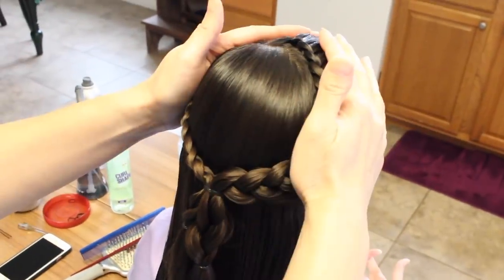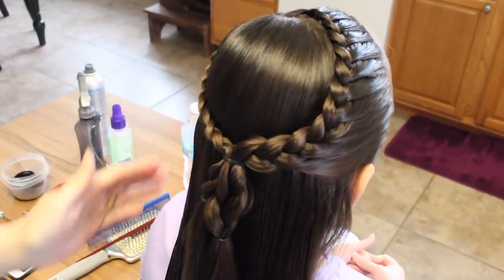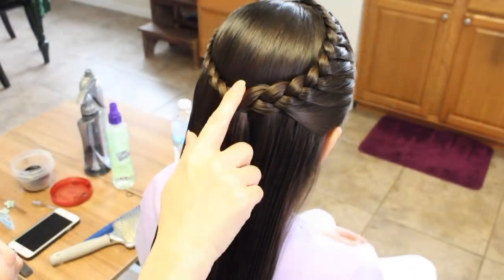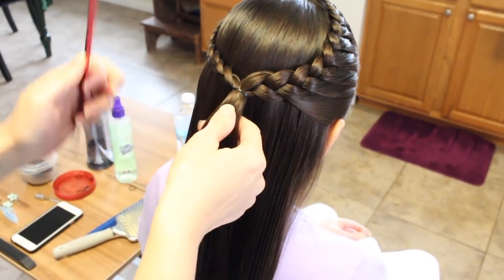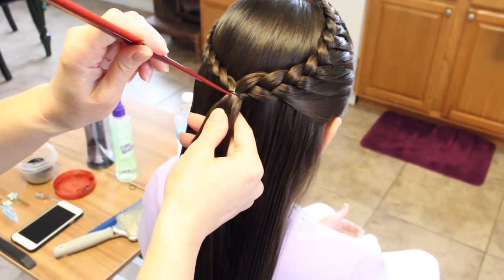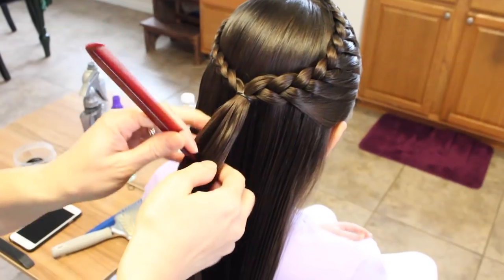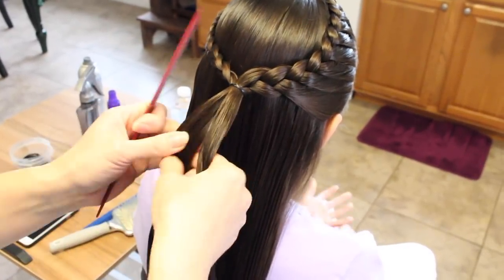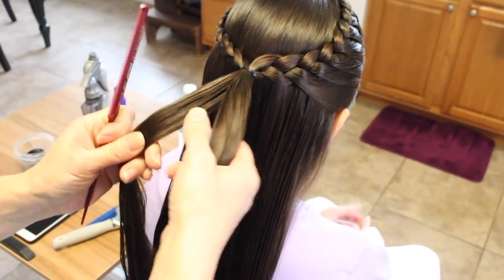Secure it off real tight against her head. Now that I have both of them together I'm going to go ahead and release these. Now that they're together I'm going to take the ponytail, split it in half, making sure that there's two equal sections because these are going to represent the butterfly wings.